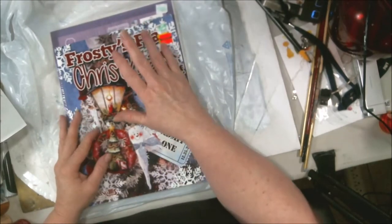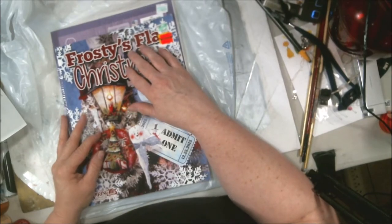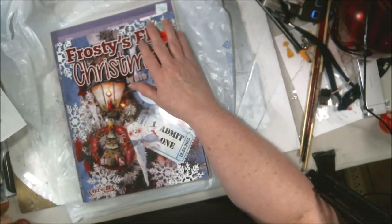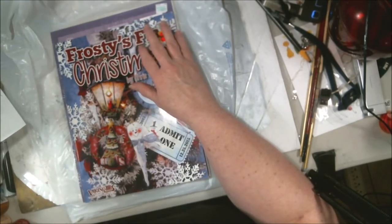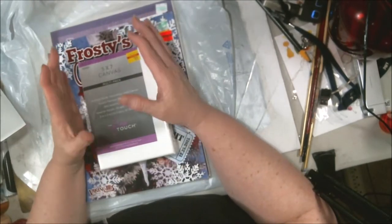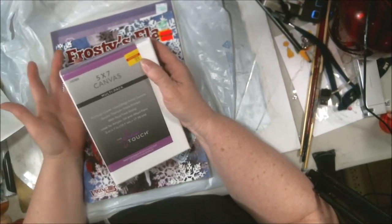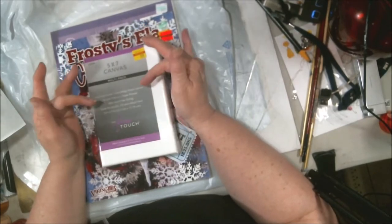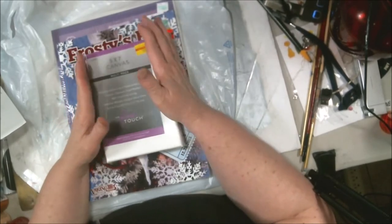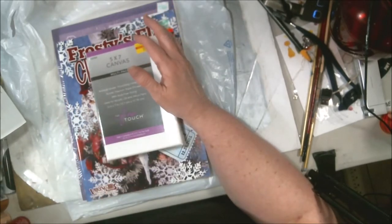My grandson is coming over Friday night to spend the night and he wants to do art. I'll either do a video or a live, I don't know which. He is into The Incredibles and I think the baby's name is Jack-Jack, so he wants to paint little Jack-Jack. I got us two little 5 by 7s for a buck ninety-nine at Hobby Lobby. I'll draw out the Jack-Jack character and then we'll do that Friday evening when he gets here.